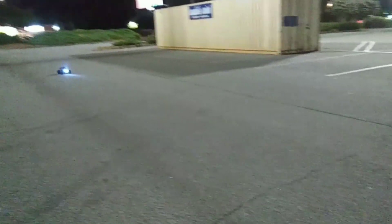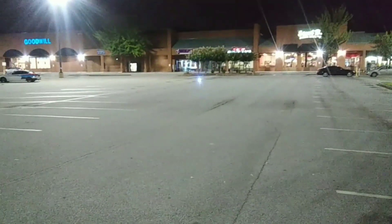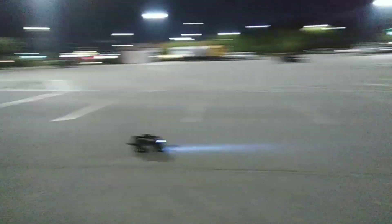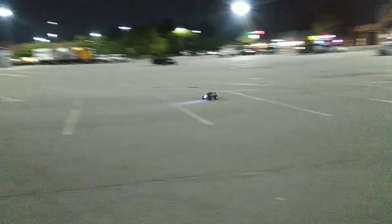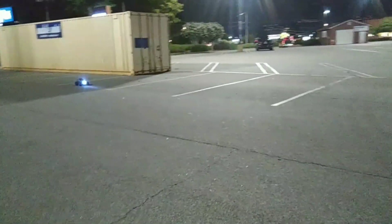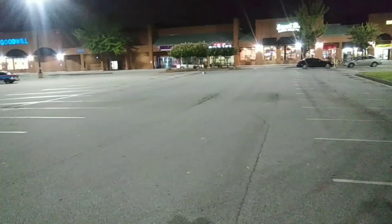Just out here driving my Stampede 4x4 at night because of the lights — and Traxxas actually made lights specifically for it, which is what makes it so good. It's not like an aftermarket company made it. This is still stock out of the box, haven't changed anything on it.